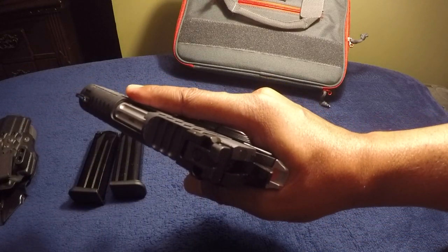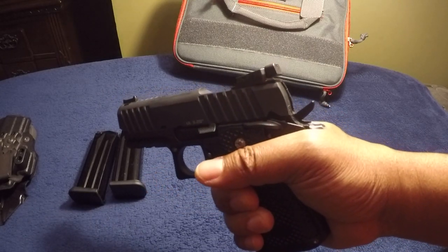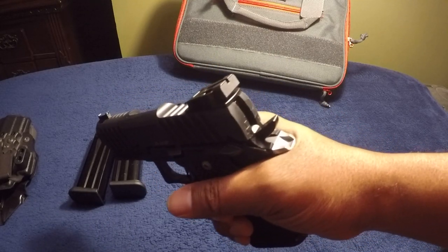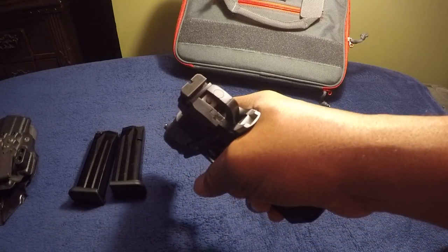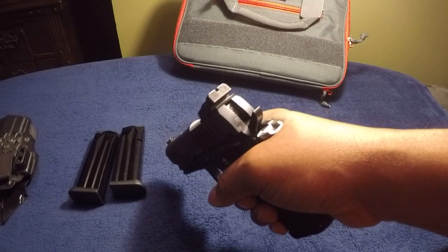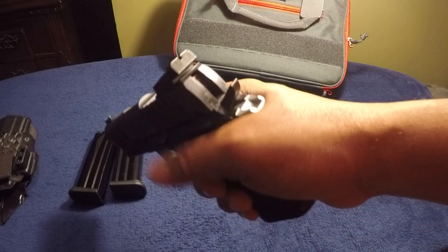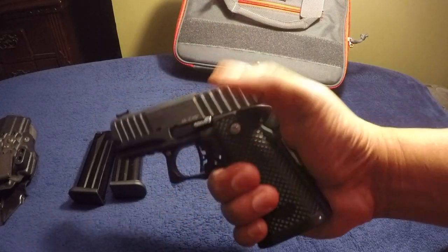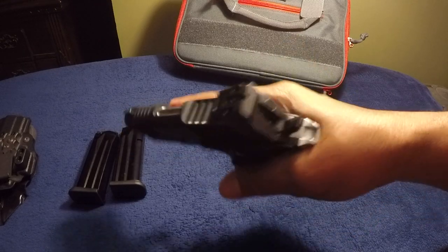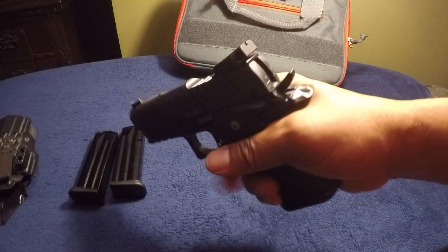They're adjustable up and down and left to right. When you switch out to an optic you lose the rear sight, but most optics actually come — I think the optics I mentioned actually come with a rear sight kind of built into the optic itself. I've taken it down; I need to take it down further to thoroughly clean it.